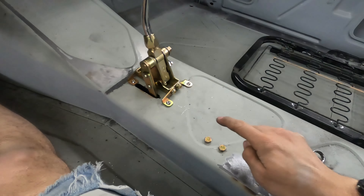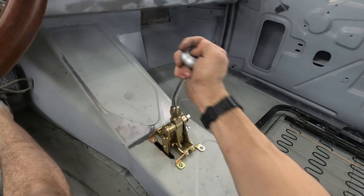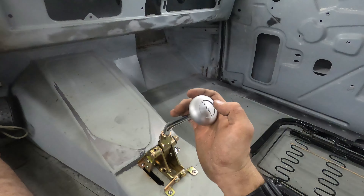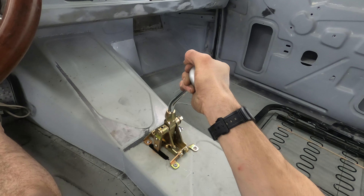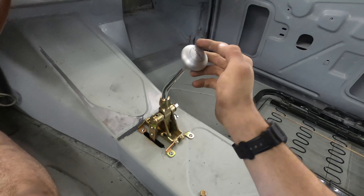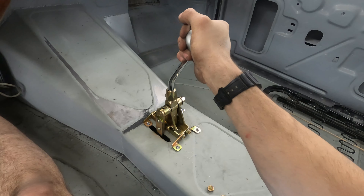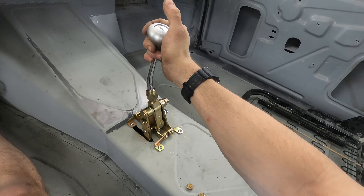Up top of course is our shifter. Our two bolts for that cable retainer and we're going to run it through the gears. We know she's working because on the shifter we can feel first, second, third, or drive. Overdrive, which is really your main drive. Neutral — pop to neutral. Reverse. Park.